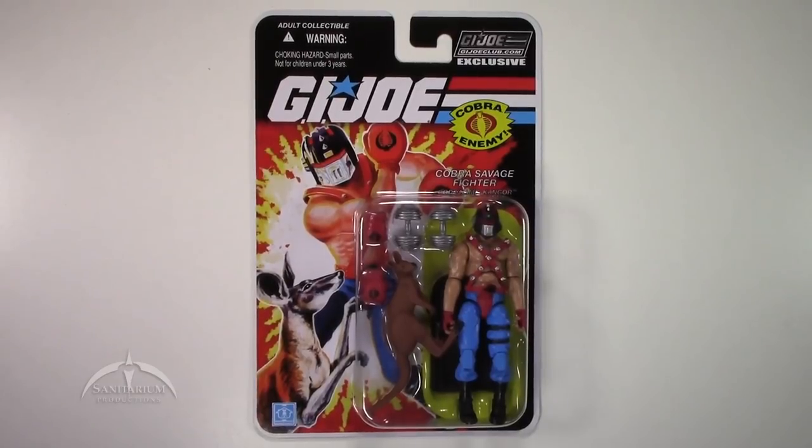Hey, what's up everyone? I'm Colby from Sanitarian Productions. We're back again with another G.I. Joe action figure review. Today we're taking a look at the G.I. Joe Club exclusive figure subscription service 7. This is Kangor.